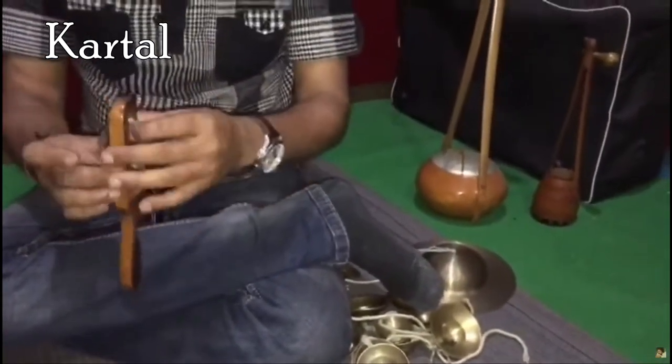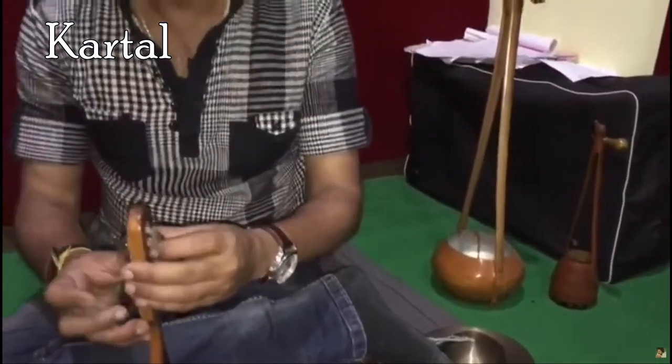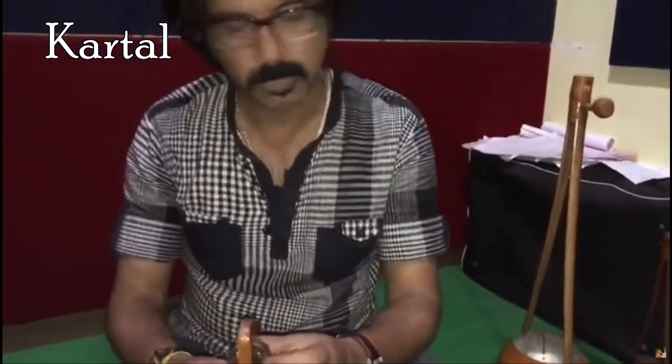Kartal is a wooden block or frame with small metal jingles mounted in them. It is simply beaten to provide a rhythmic support to bhajans, kirtan, folk and other light music.